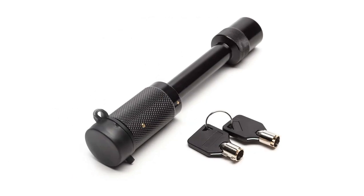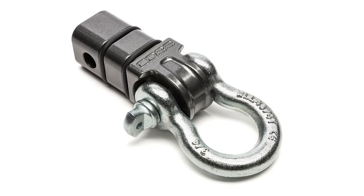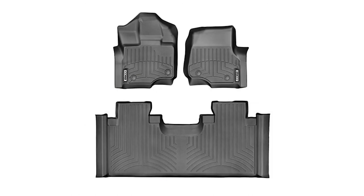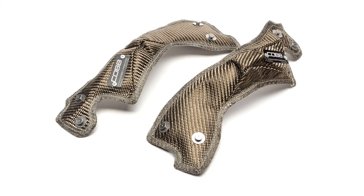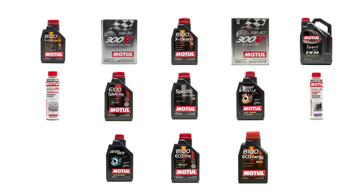Those are all big ticket items that completely transform the F-150 experience, but we've also got several cool accessories: a 5/8 hitch lock, a universal hitch cover in either clear or gray powder coat, a 2-inch hitch receiver with a D-ring shackle, Cobb Edition CoverCraft sunshades, Cobb Edition WeatherTech floor mats, a dry media filter for off-road use, a filter sock for extra protection, an F-150 specific turbo blanket, and Cobb is an official dealer for Motul oil and accessories.